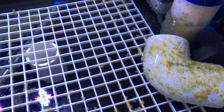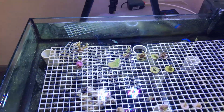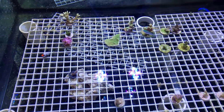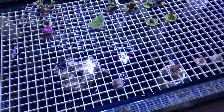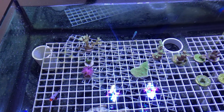It started showing signs about a week ago and then it took off. So what I did was just take out all of the corals that are salvageable and put those into my main display — a little earlier than planned, but something that has to be done. I don't want to fight dinos in my main display again. I went through that once and it took like eight months to clear up.